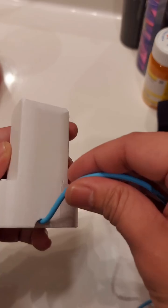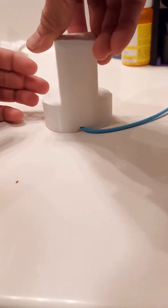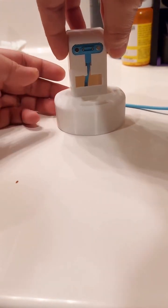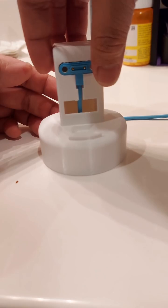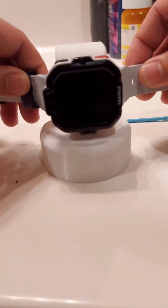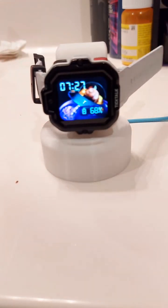Now we could put this simply clean and effective power base to use by putting my son's watch on it and not having it lay all over the bathroom counter. As you can see here. Yes, sir.